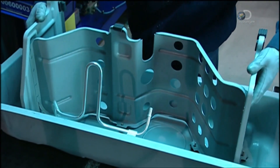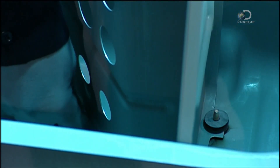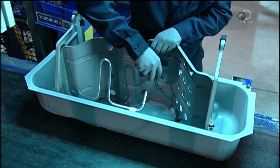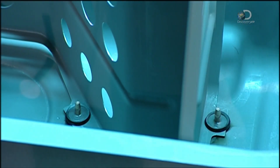A steel component called a baffle is added to the bottom section of the tank. This reduces the sloshing of fuel inside the tank, resulting in less noise for the driver and less metal fatigue for the tank. Baffles are usually just for tanks found in larger vehicles.